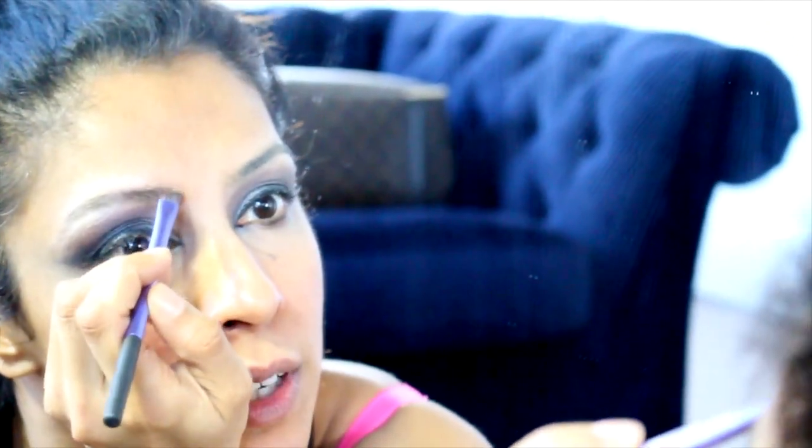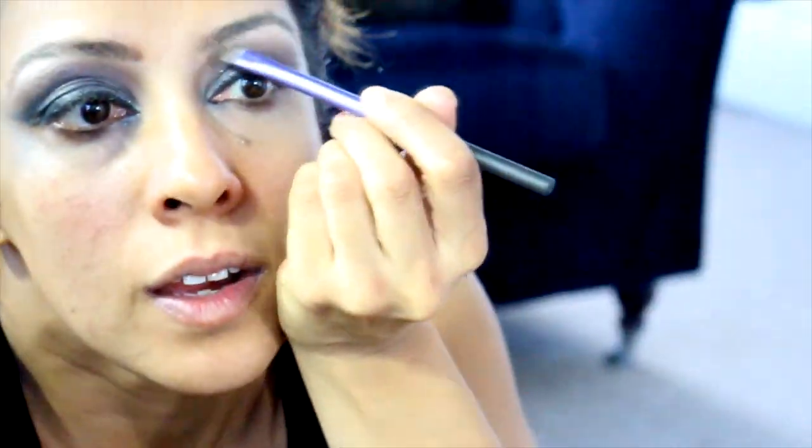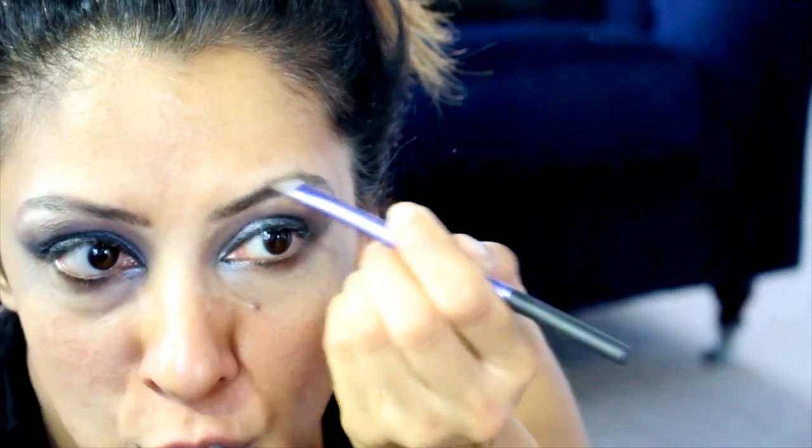I'm almost scared of putting too much on, so I start with the least amount. When I think I've got the shape right I'll put a little bit more on — going darker on the inner corners, sweeping up. You don't want to go down — that will droop your eye down, you want to go up. Makeup isn't permanent — you don't have to take everything off. Just get your finger, a sponge, a tissue, cotton wool, and just gently take it off. That has now set off my charcoal look.